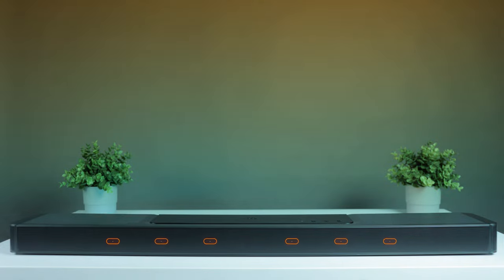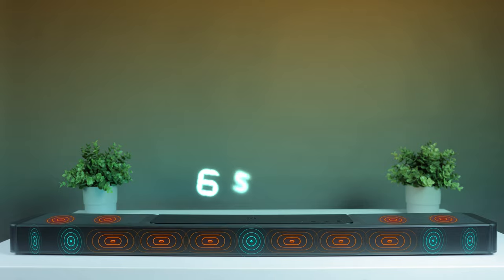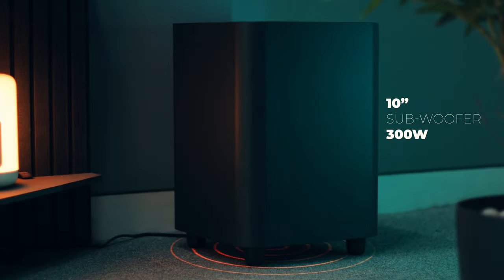Now let's talk about what's packed inside this massive soundbar. The main soundbar packs in 6 front-facing racetrack drivers, 5 tweeters, and 4 up-firing full-range drivers, with a combined output power of 650 watts. Each rear speaker has one racetrack driver, one tweeter, one up-firing full-range driver, and two passive radiators to enhance bass, giving 110 watts per rear speaker. The 10-inch subwoofer outputs 300 watts — the US version, called the Bar 1300X, comes with a 12-inch subwoofer. Together, the total output is 1170 watts, more than enough to fill a 250–300 square foot room with great sound.